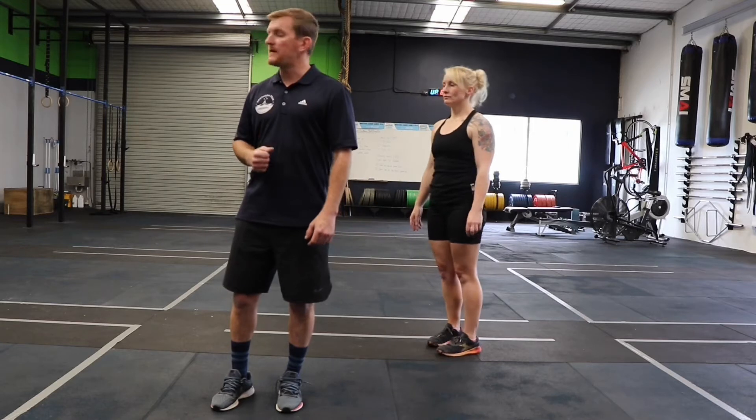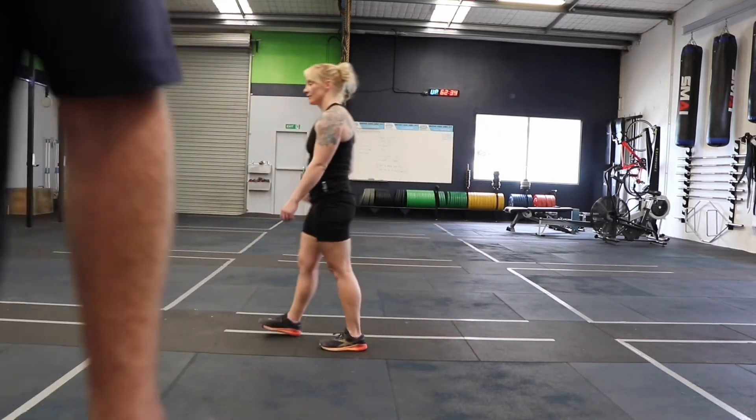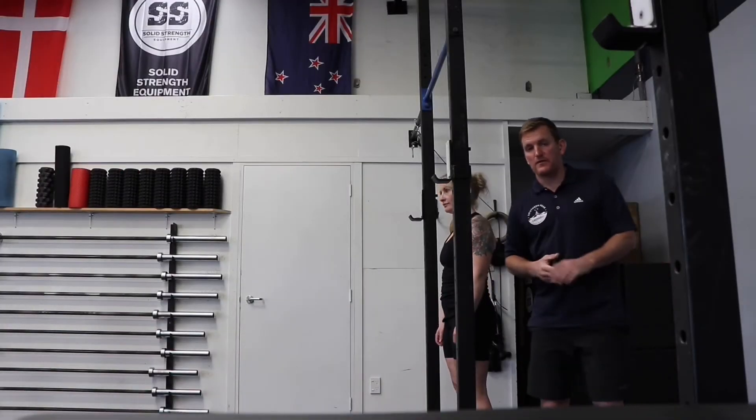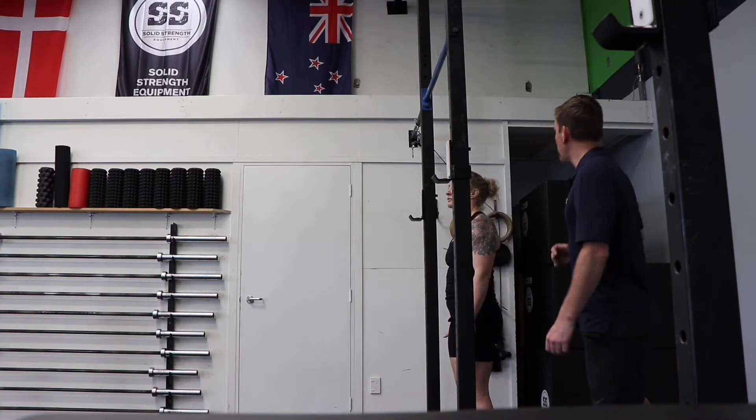We're going to go over to the rig and show you toes-to-bar, pull-ups, and on the wall some handstand push-ups. If you've got a rig available, you can go through these positions also in the toes-to-bar and the pull-up.